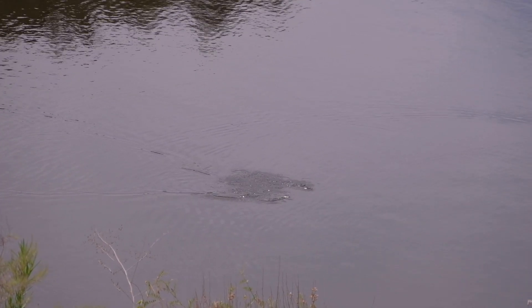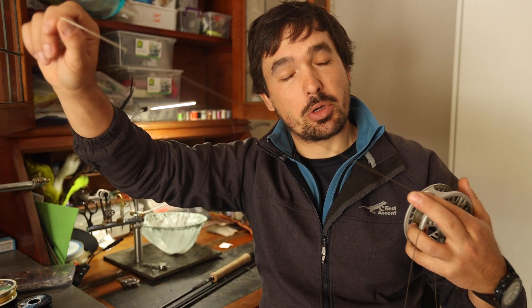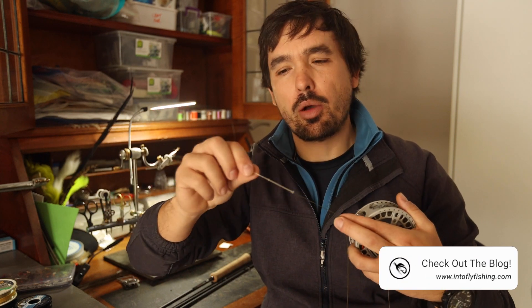The fly line is absolutely essential — almost just as essential as the fly itself — and this is what helps us create that beautiful cast and helps us penetrate into wind and cast a good distance. You get various types of fly line: this is what we call a DR5, a sinking fly line; then you get intermediate fly lines; and probably the most common fly line used everywhere these days is a floating fly line. The line not only has the purpose of carrying the fly and loading the rod to the intended target, but also helps you fish the fly in various parts of the water column.